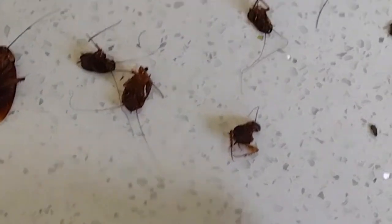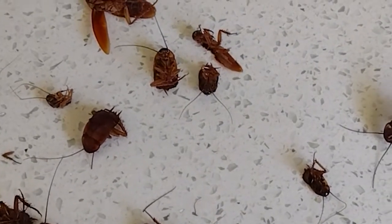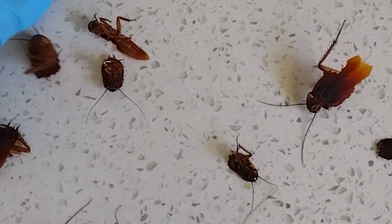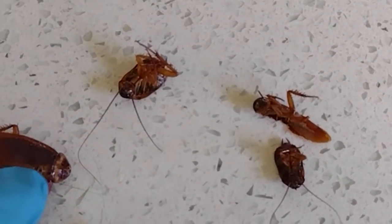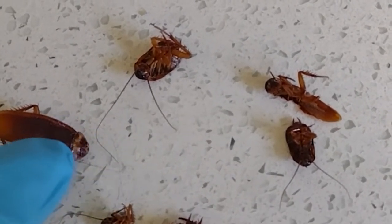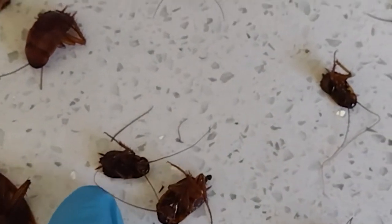So here we have them in all sizes. Here's a nymph, and here are different instars — they're all different sizes. There's an adult, and if you flip it over, you see that yellowing behind what looks like the head or a pair of eyes. That's known as the prothorax, and that yellowing that looks like bad eyes — this is still not a full-grown adult. People think they've got German roaches because they just see the small ones.